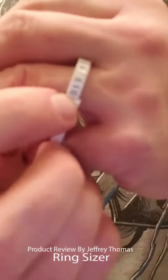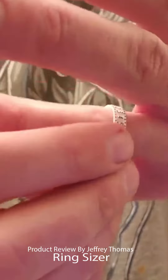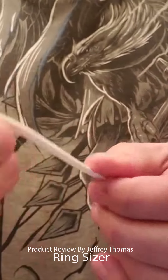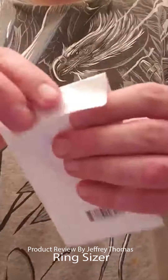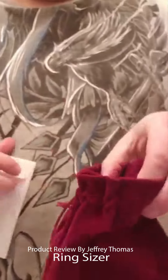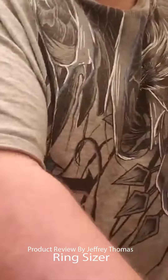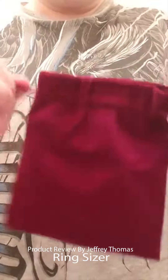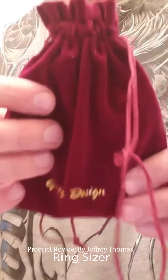That's correct because that's the ring size I've had for years. When you're done, you simply slide this off, pull it back, and store it in the little pouch it came in.